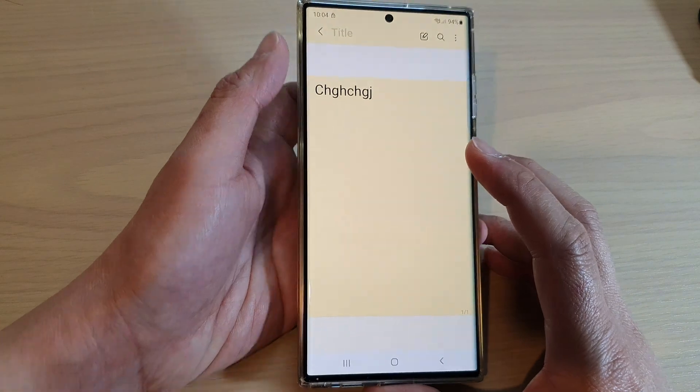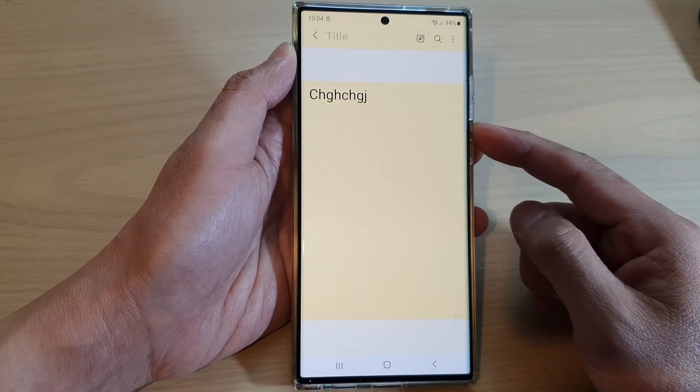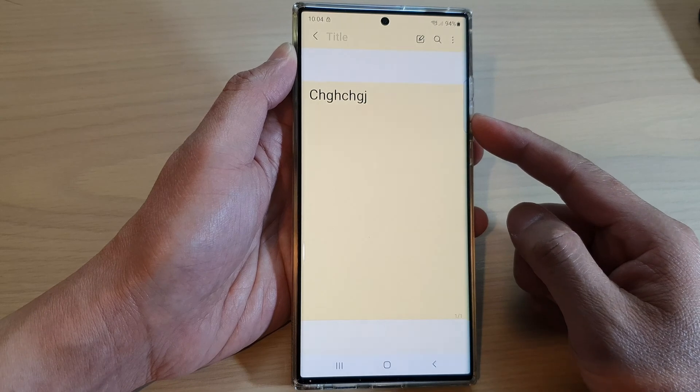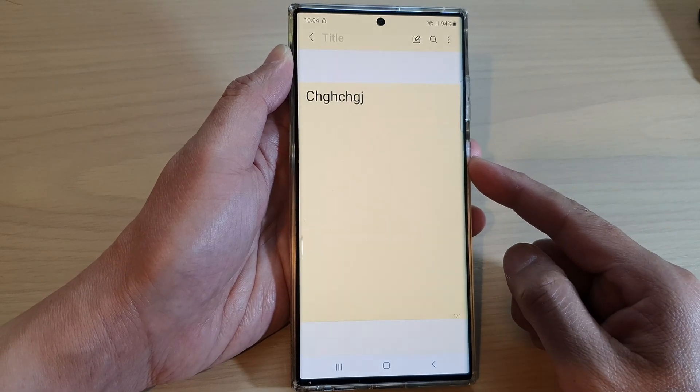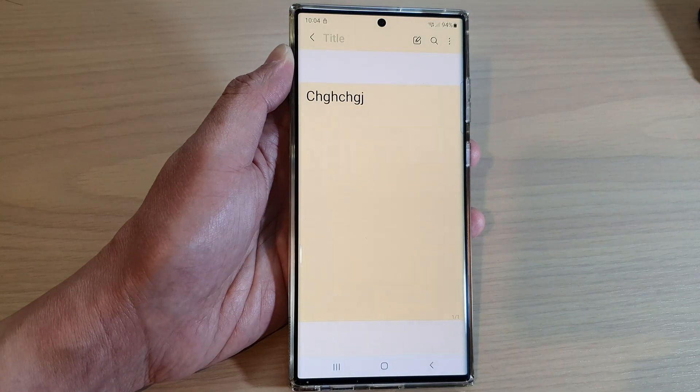And that's it. So that is how you can lock a note with a password or a pin on the Samsung Galaxy S22 series. Thank you for watching this video. Please subscribe to my channel for more videos.